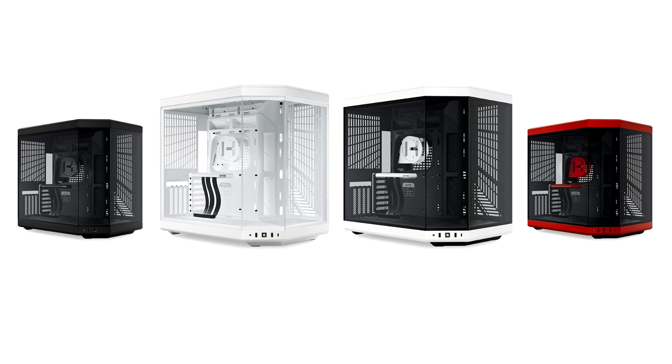HYTE releases new Y70 after overwhelming demand for Y70 Touch. HYTE, a leading manufacturer of cutting-edge PC components and peripherals, today releases the new Y70 in response to the overwhelming demand for the widely popular Y70 Touch, further expanding its signature Y series of cases.